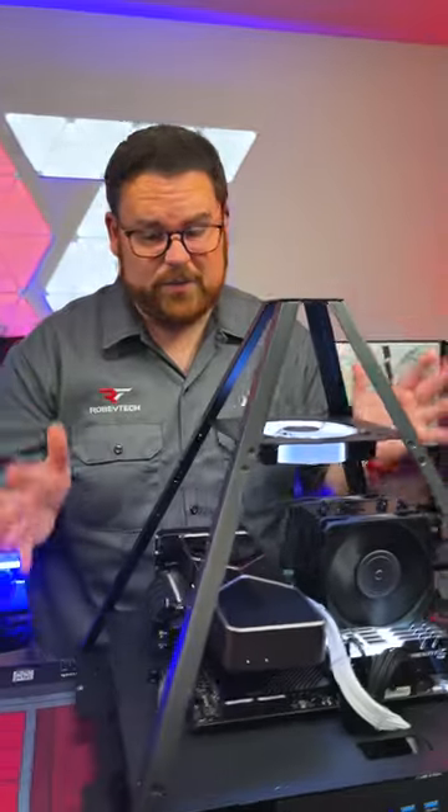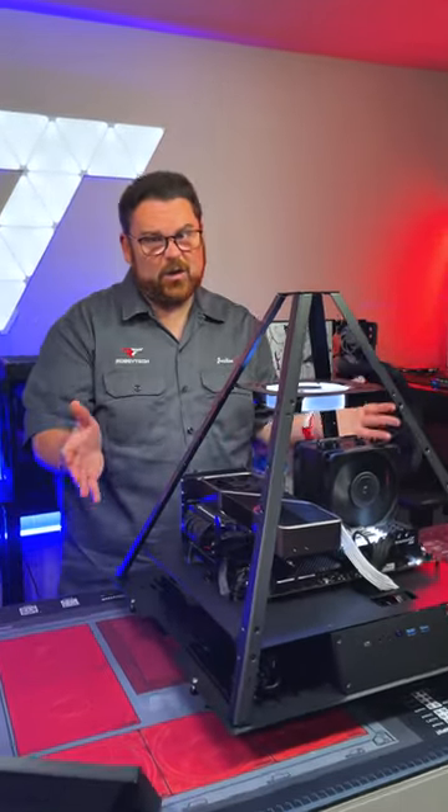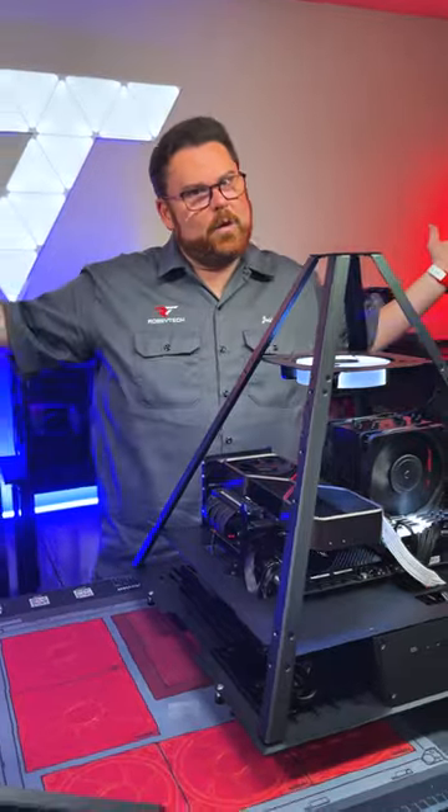Kind of a pain in the butt to build in, honestly, but all in all, very cool case when it's all said and done. I think we made it look really good. So as a pyramid, what do you think?